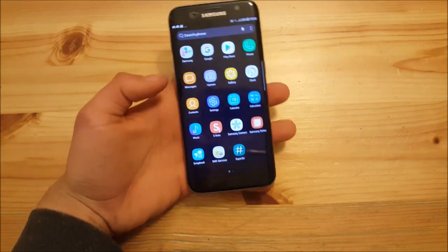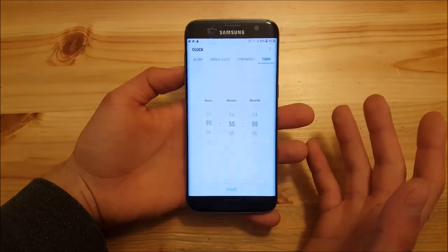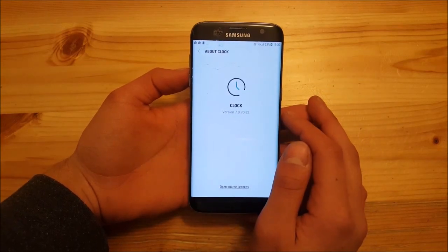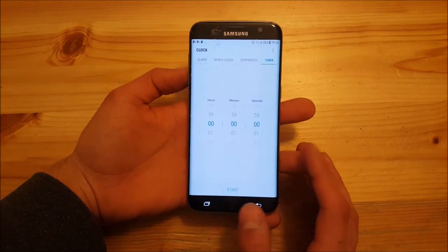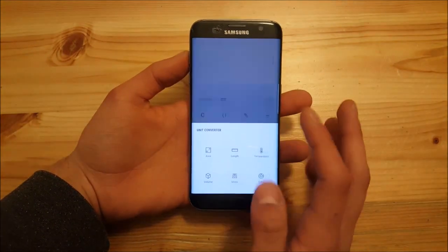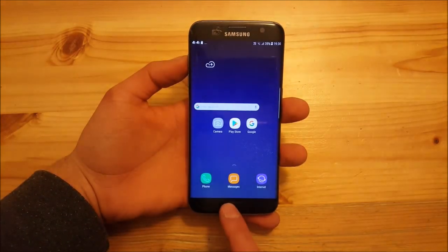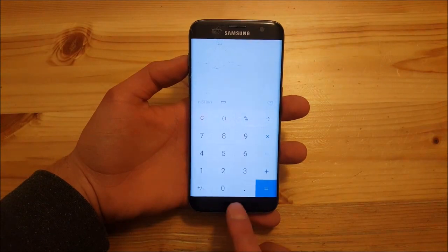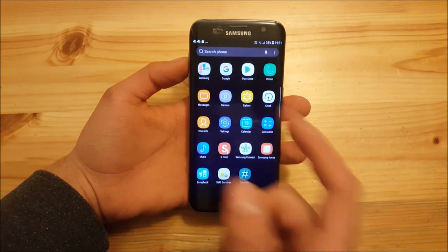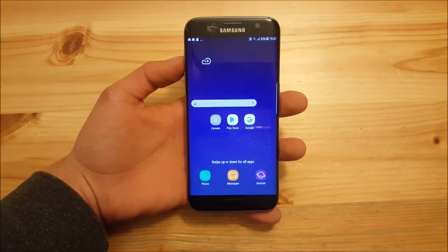All apps have been updated to the S8 versions — for example, the clock is version 7.0.7 just like on the Galaxy S8, and the calculator has been updated to include a unit converter not available on the S7. There's also a new iOS-style animation when you close apps — you can see it when opening and closing the settings.